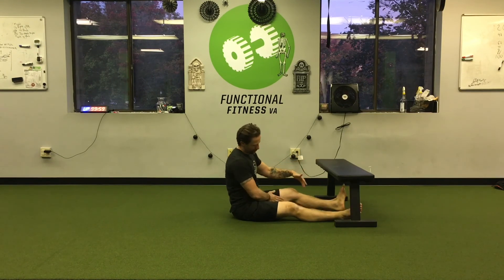That's the adductor side plank — give it a shot. As you get better at it you could slide away from the bench a little to make it harder, but just make sure the knee stays happy and safe. Thanks guys.